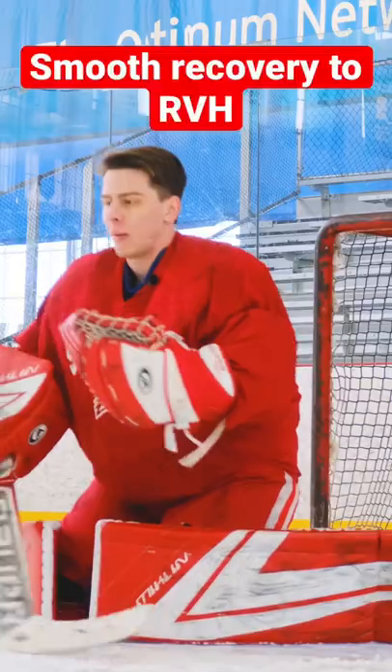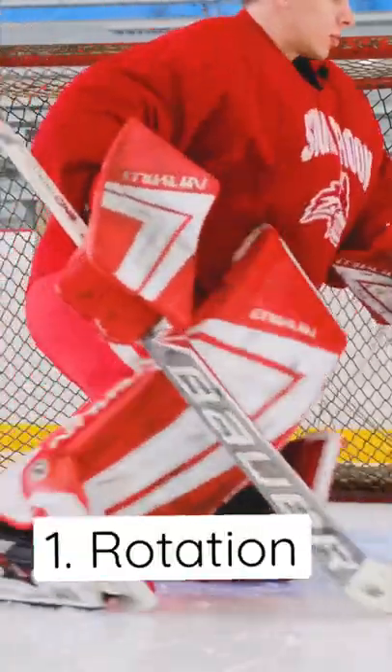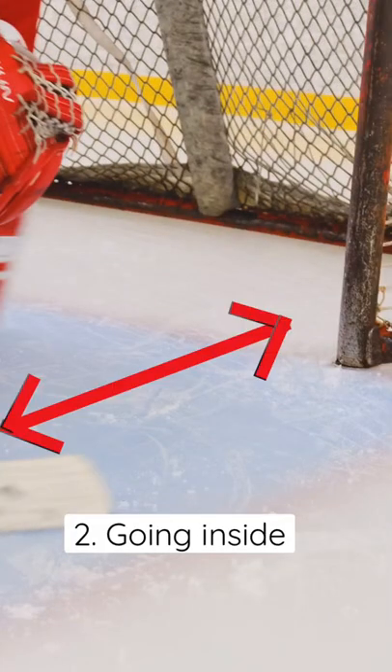Hey guys, this is Iron Coding Tips. To make your recovery smooth, you have to first of all make rotation. You have to push inside of the net, not to the post.